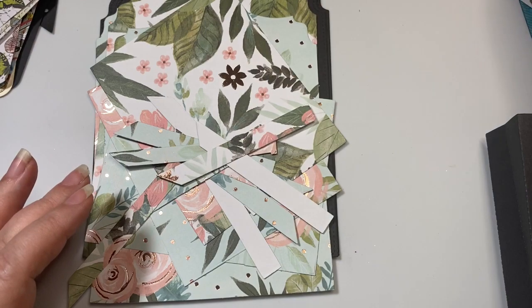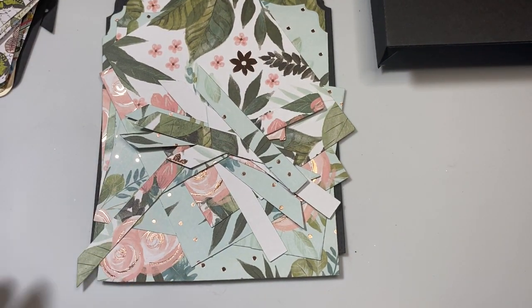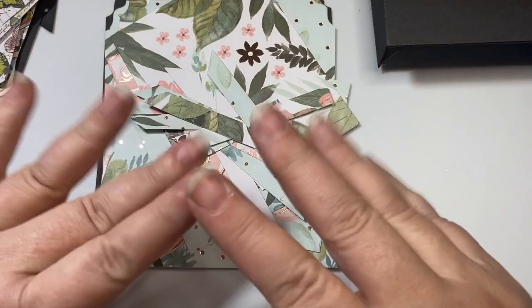That's what I'm currently working on as part of Die Cutting Monday. I so appreciate you stopping by. I hope you have an amazing day. Bye-bye.